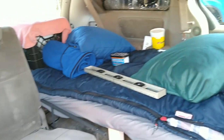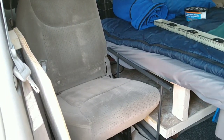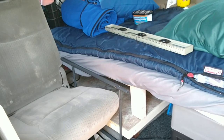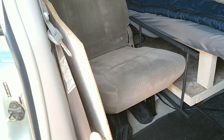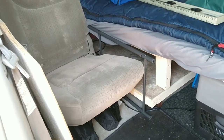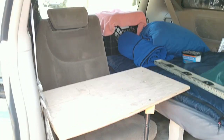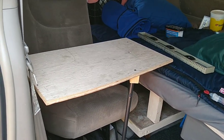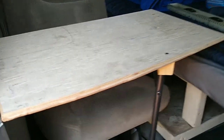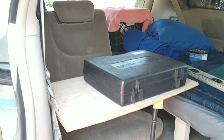All right, this is my bed in the current configuration with the lounging chair over here. When I'm not using the table, the leg will be stored here and the tabletop stored here. Let me put it together and show you what it looks like. This is how it looks — this is where I'll prep my food and put the stove on it. See, it will fit the stove and I can cook sitting in my lounging chair.